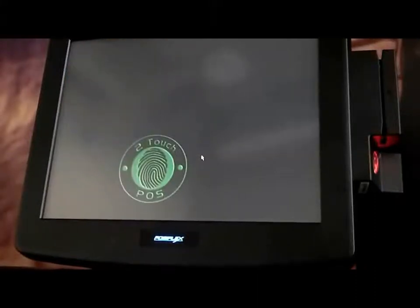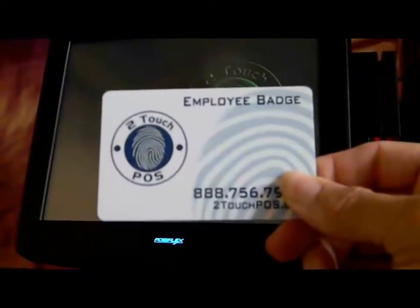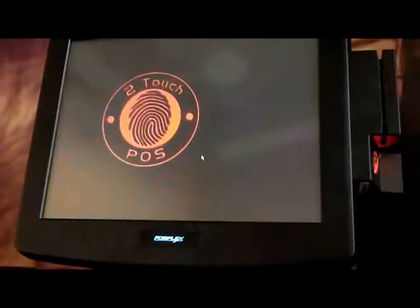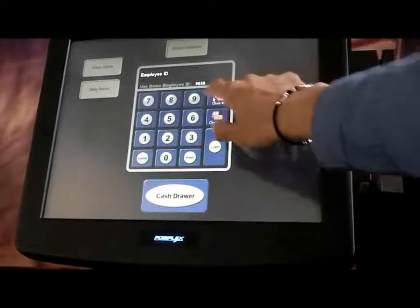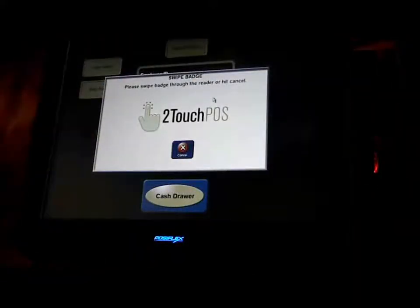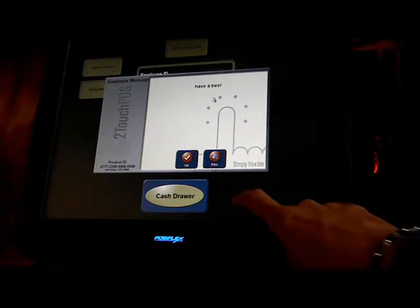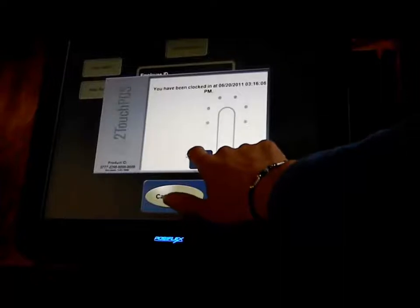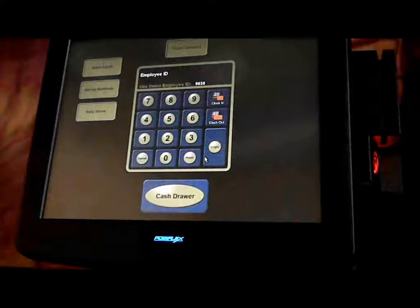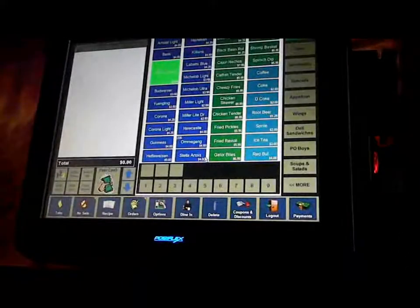The second method for clocking and logging in and out is using the employee badge system. Each employee is assigned a badge card to swipe in and out of the Two-Touch system. Barney the bartender walks up, clicks the screen, presses clock in, and swipes his badge through the magnetic card holder. Any current shift promotions are displayed, he clicks OK, and he is clocked in. To log in, he swipes his card again and is automatically directed to the Speed screen.